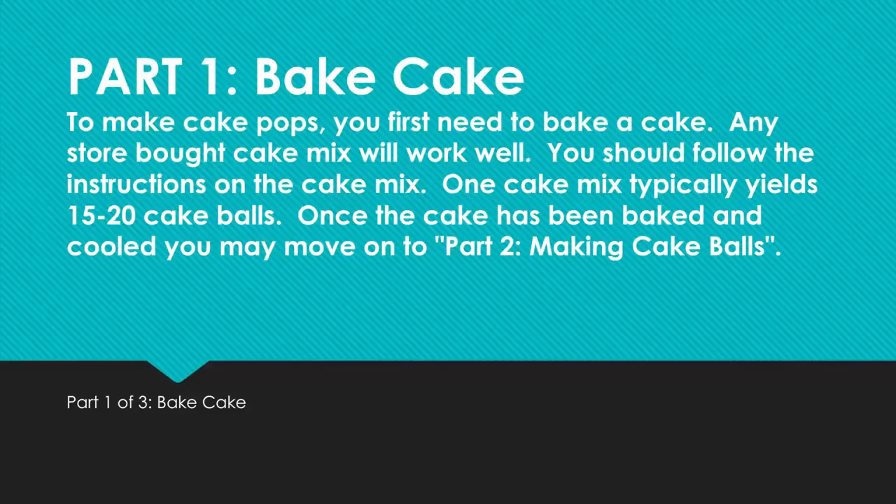Part 1: Bake Cake. To make cake pops, you first need to bake a cake. Any store-bought cake mix will work well. You should follow the instructions on the cake mix. One cake mix typically yields 15 to 20 cake balls. Once the cake has been baked and cooled, you may move on to Part 2: Making Cake Balls.